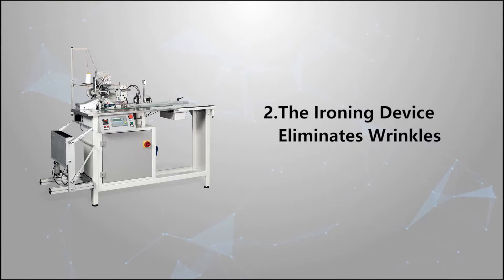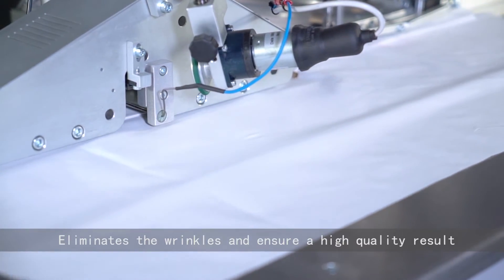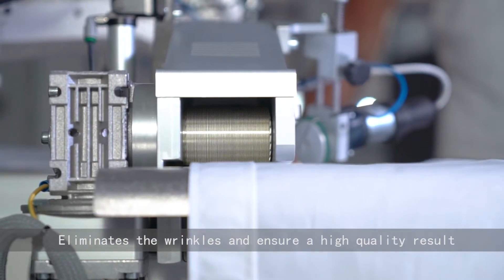The ironing device eliminates wrinkles. It feeds and irons the fabric at the same time, eliminating wrinkles and ensuring a high quality result.